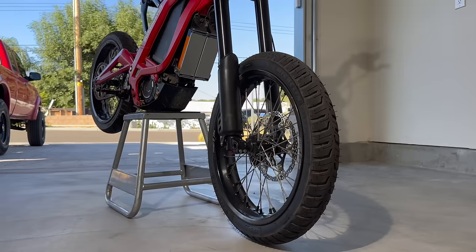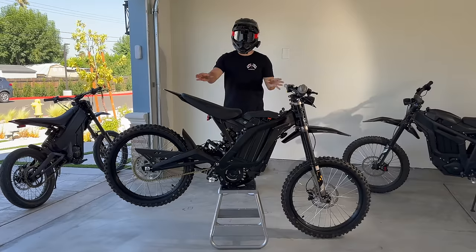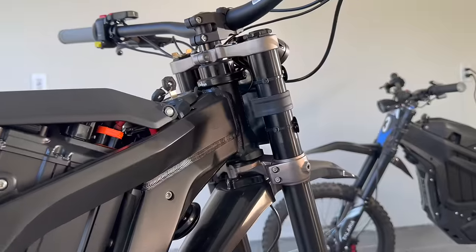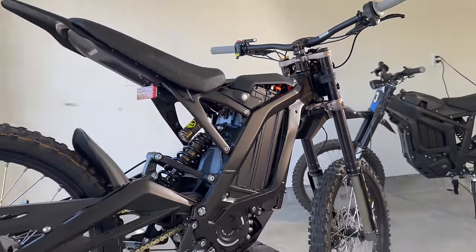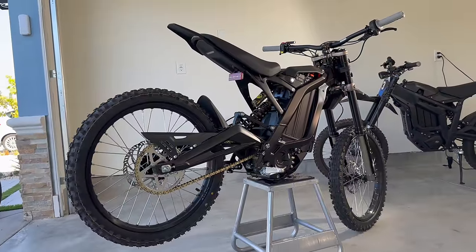Supermoto wheels are way easier to wheelie on a Suron than the stock knobby tires. However, the stock knobby tires have the advantage in grass. So start with knobby tires in the grass, get comfortable with your pop, then switch to dual sport or supermoto wheels to practice on the pavement.